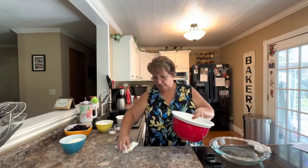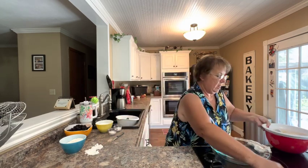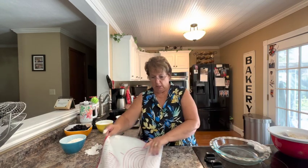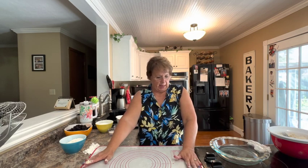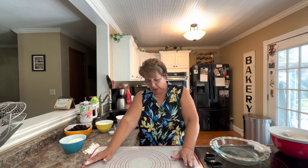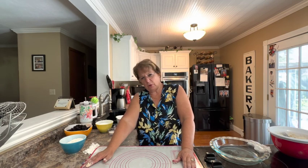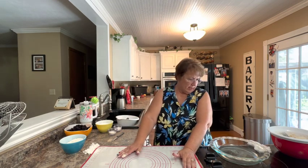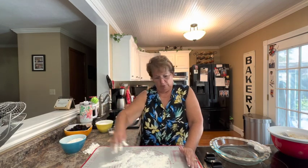The dough is now ready. I'm rolling out my silicone pastry mat. If you don't have one of these mats, it's okay — you can use a pastry cloth, which is just a sackcloth, and flour that well. You can also just flour your countertop, though it's harder to clean up. Or you can use a piece of wax paper or parchment paper that you flour, with a damp towel underneath to hold it in place. The silicone mats say you don't have to flour them, but you really do if you don't want the dough to stick.